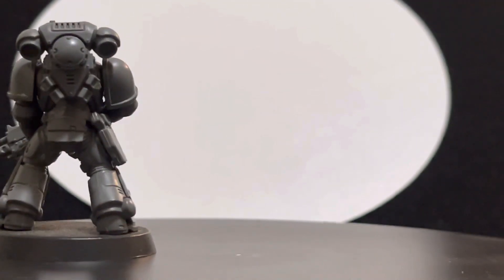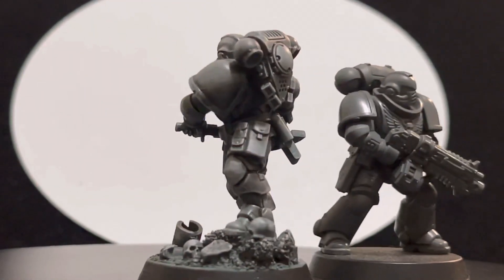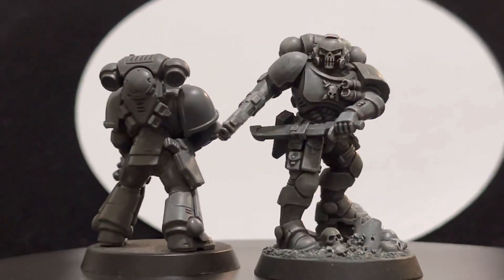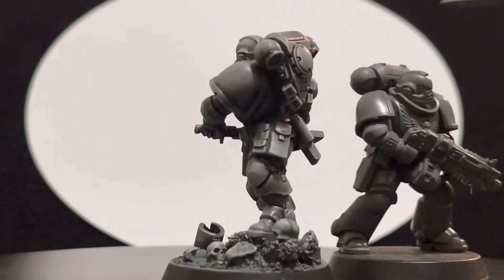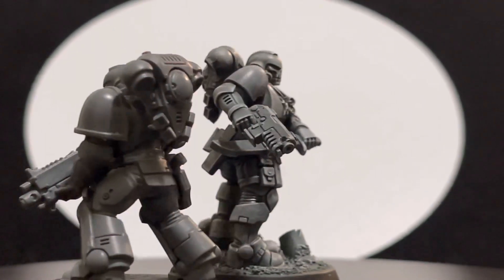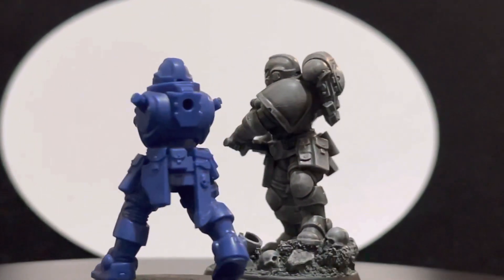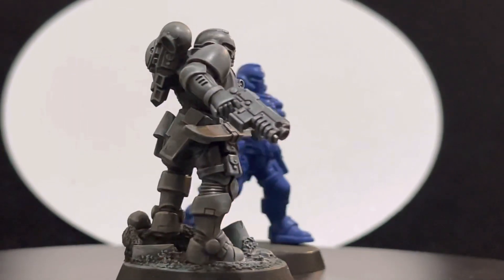Another model I have here is this Reiver, which is an interesting case. The model has been increased in size — it does look bigger than the regular model in front of you, which has no changes. This is the comparison: the regular model doesn't have arms, but you can still see — if you compare where the heads are — that the model that has been modified is actually maybe two or three millimeters bigger.